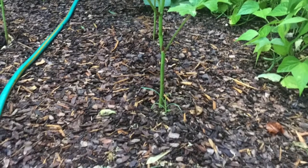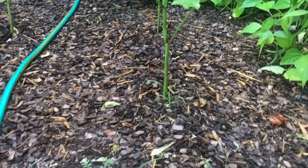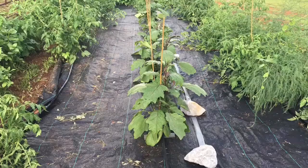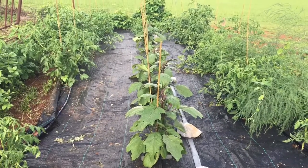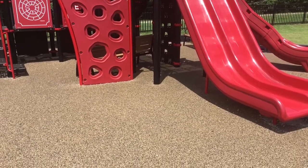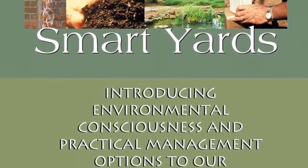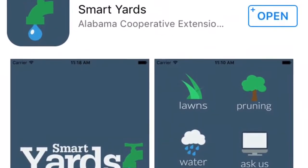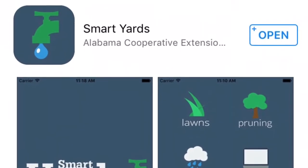In our vegetable garden, this decomposing mulch can be incorporated into the soil. There are other mulch options out there, such as shells, crushed stone, and some of the synthetic rubbers that are often used on playgrounds. If you would like to know more about mulches and sustainable landscapes, please visit our Smart Yards Handbook that can be found online or download our Smart Yards app.